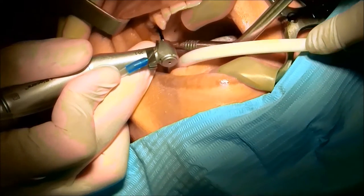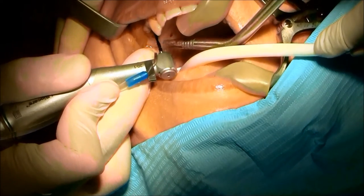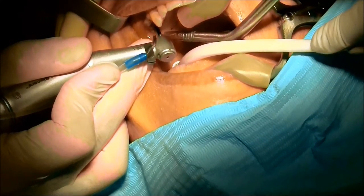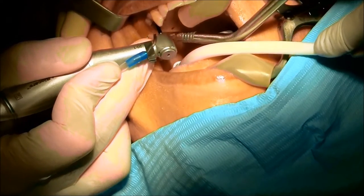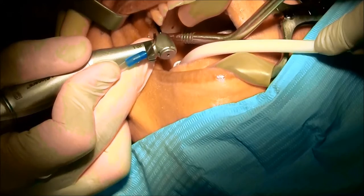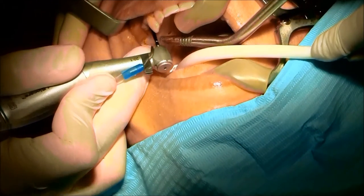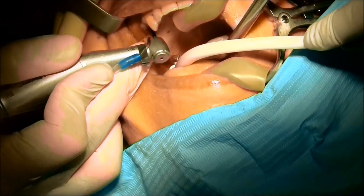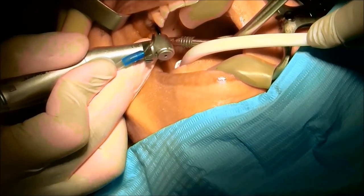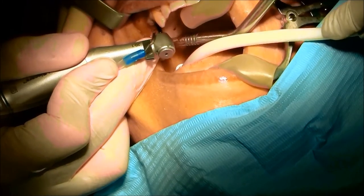We're checking the three-dimensional position of the implant. You can see I'll stop the drilling and pull back once in a while, then go again — measuring and checking again and again.